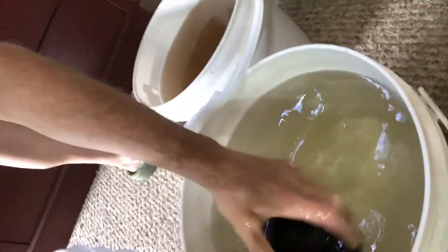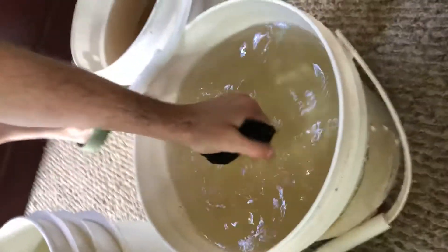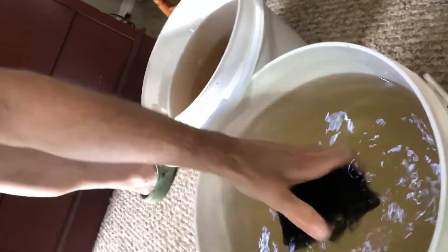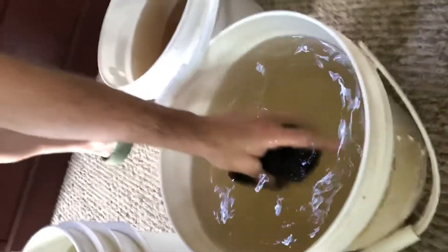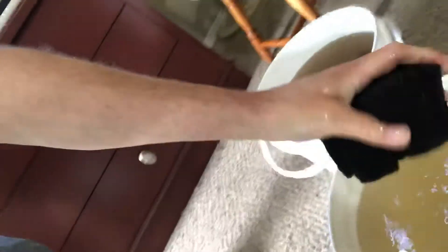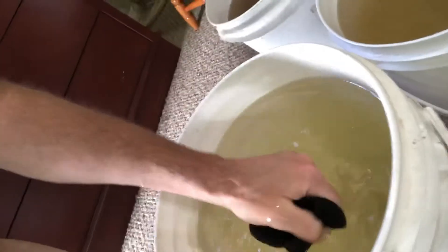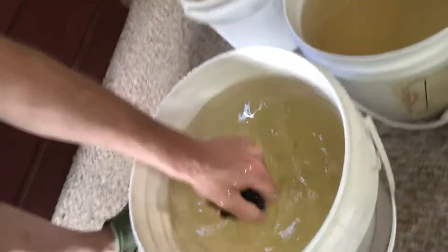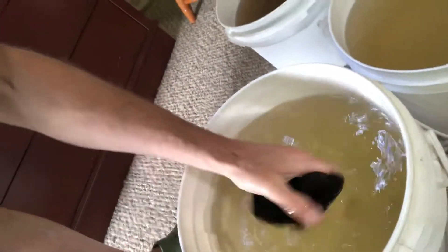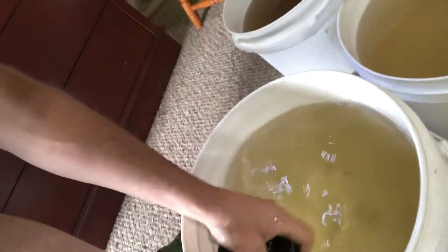Super cheap bacteria grows on the sponge filter, which helps keep everything in the tank in balance. On the fourth bucket it's coming in pretty clean — that's all there is to it.